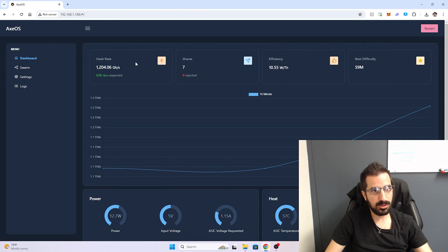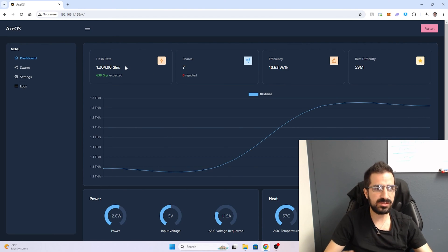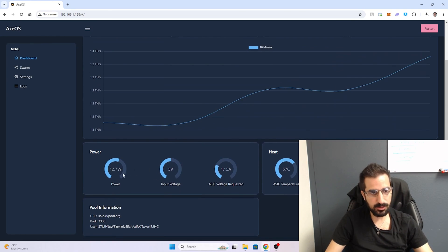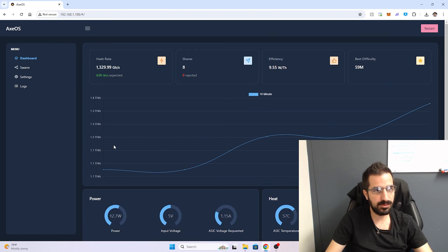On the dashboard you can see the current hashrate — it's very high. It will stabilize at around 600-something. You can also see the efficiency, fan settings, and how much power you're consuming. I'm consuming 12.7 watts right now.